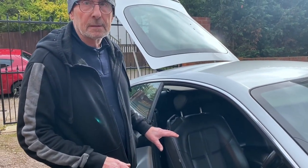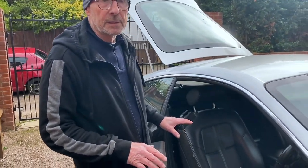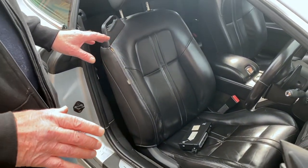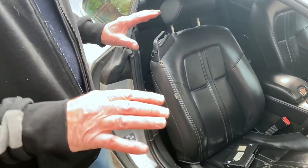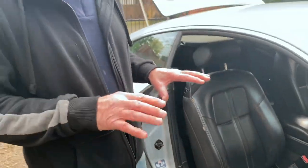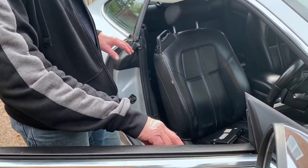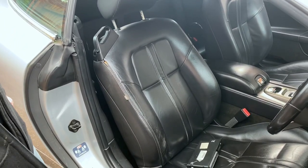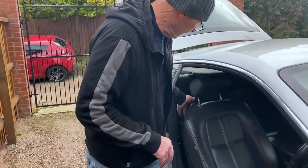We have an issue with the front seats reclining on a 2006 and 2007 XK Jaguar. What happens is, once you disconnect the battery — this is how it's caused — you lose the ability to bring the seat back up. It'll go down but it won't come back up, and the reason is it's programmed into the module to do that.